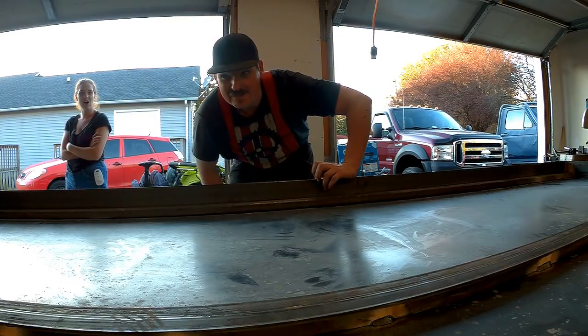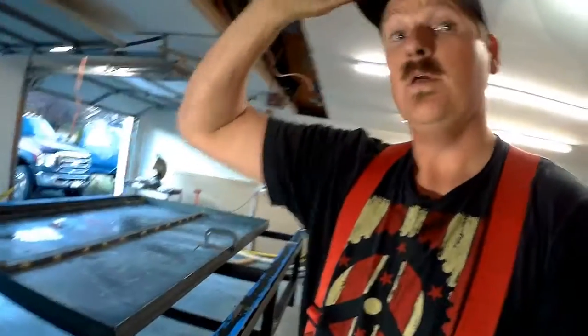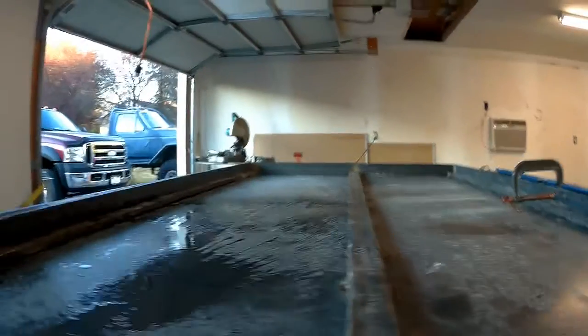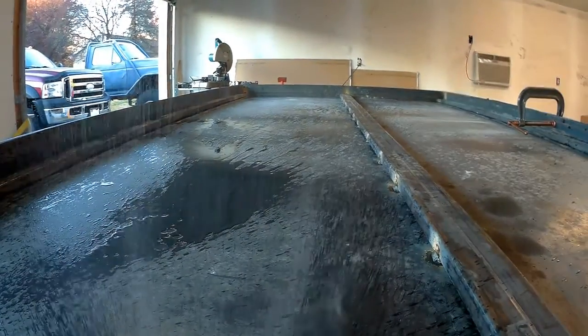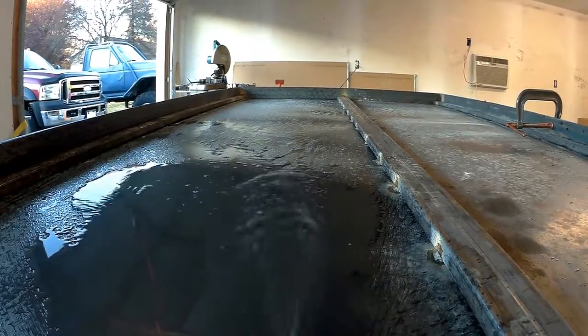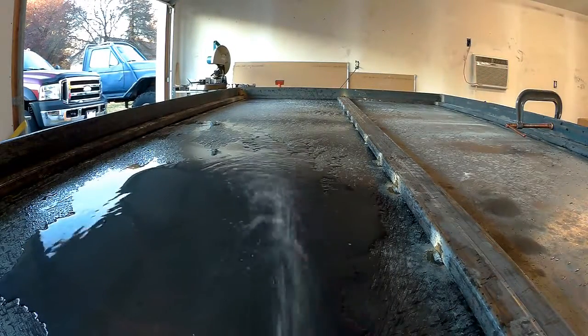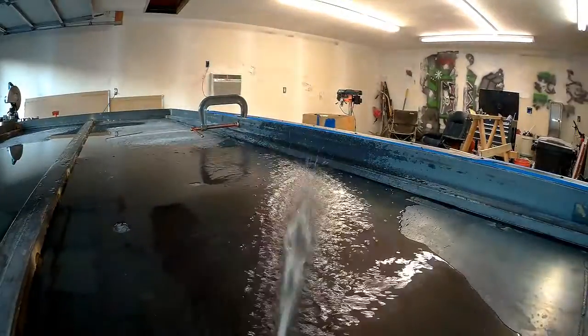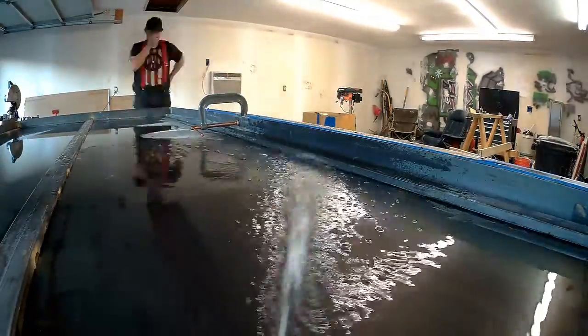Should we go get the hose and see if it holds water? Alright, this is the real moment of truth — we're going to see if the waterbed is watertight. I filled it up with a little bit of water to check for leaks, and I'm really happy because there are no leaks. I don't have to go back and re-weld anything.